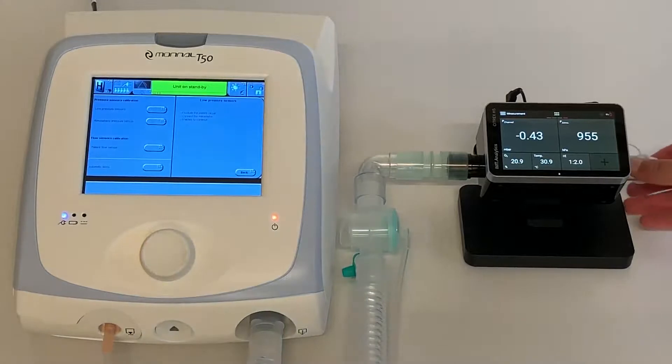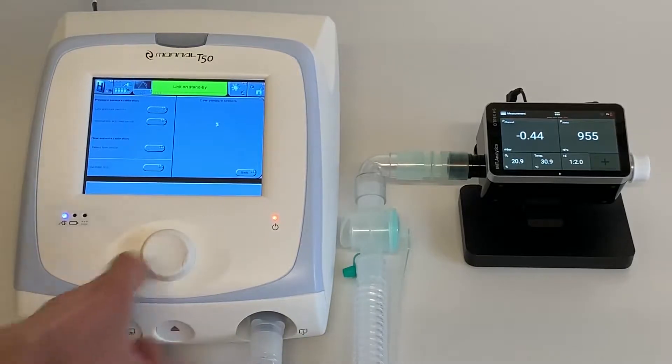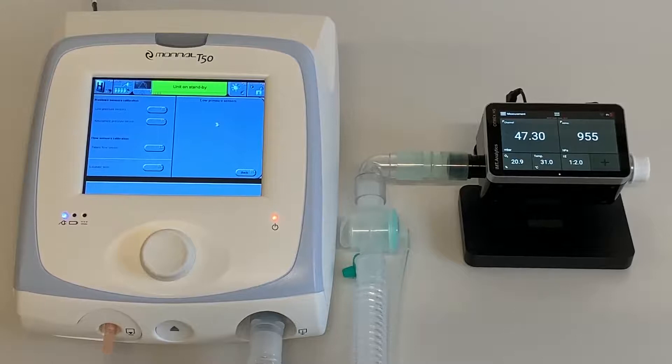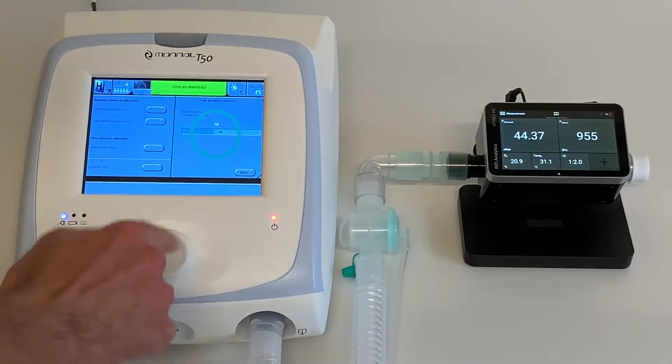Seal the gas outlet of the Citrex and press the control knob to confirm. Wait until the pressure stabilizes. When the value on the Citrex H5 is stable, you can set the value on the Monal T50 ventilator. In our case, 44.3 on the Citrex, so we select 44 on the Monal T50 by turning the control knob to the correct value. Press the control knob to save the setting.